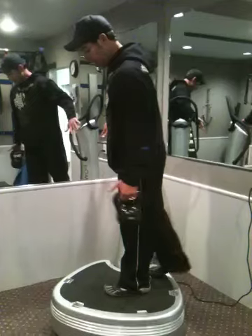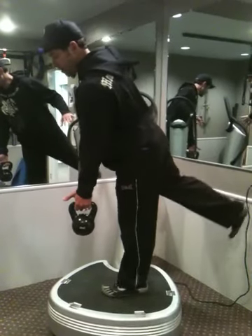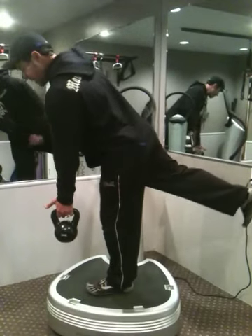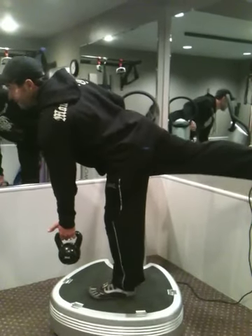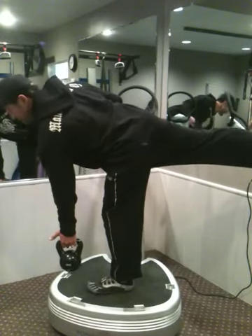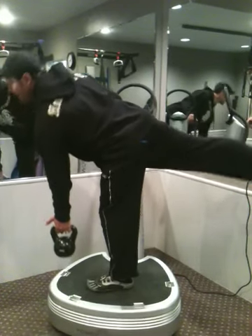Hang on with this arm if you need it. Little bend in that front knee, back leg is leading. I don't take my eyes off the horizon. As soon as my eyes start to break the plane, I come back up.